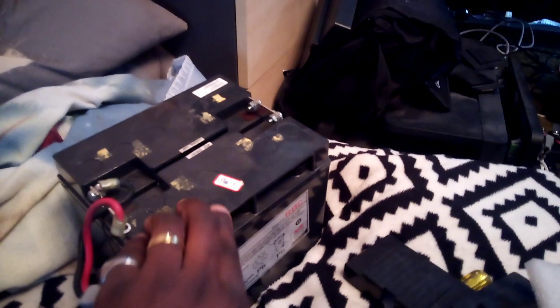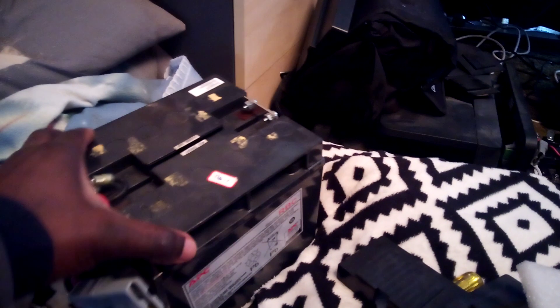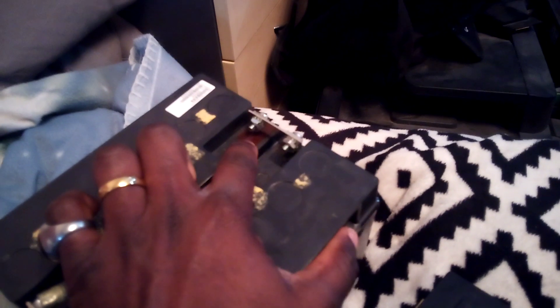These are 12-volt, 17 amp-hour batteries. When connected together in series, that makes 24 volts. As you can see here, you've got positive and negative connected in series, and this is the output where you have the Anderson connector.